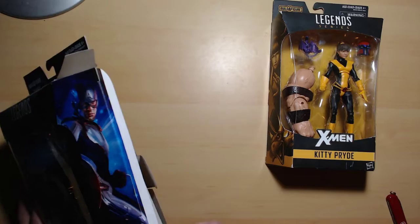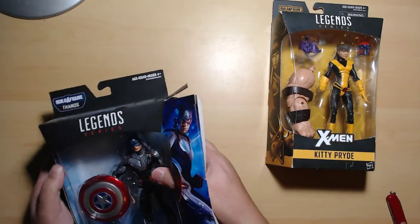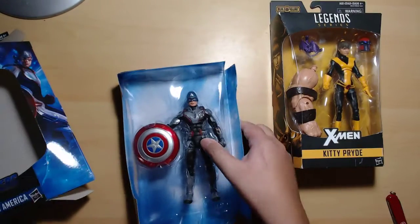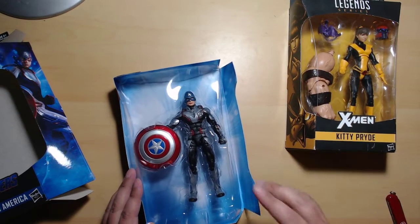This is one of the packages I really like because they're really efficient — you can take out the whole blister. Shadowcat is in the old-style packaging so we'll get to that in a bit.